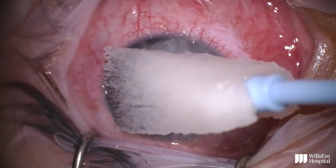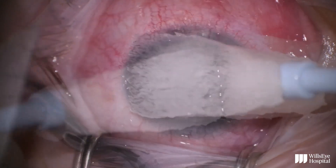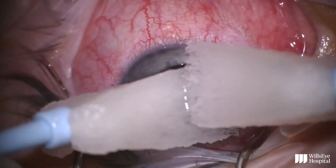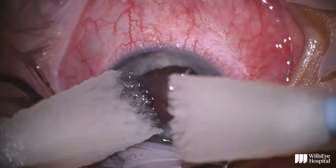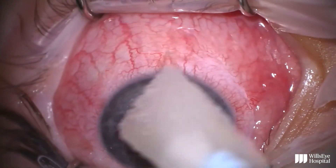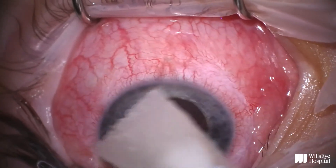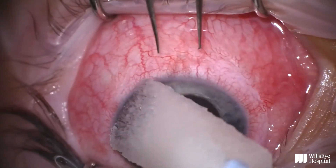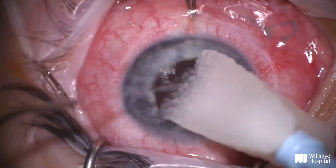Depending on the density of the calcium, this step can take some time, sometimes up to 15 or 20 minutes. But in general, the calcium does gradually clear over time, and at the end of the case we're left with a fairly clear cornea, and you can see a nice red reflex in this video.